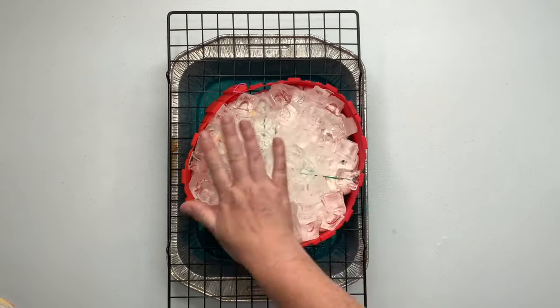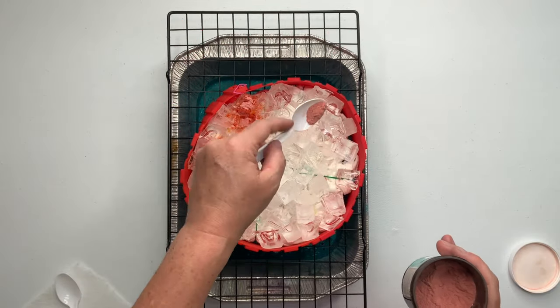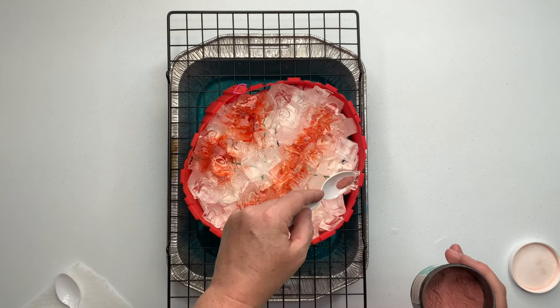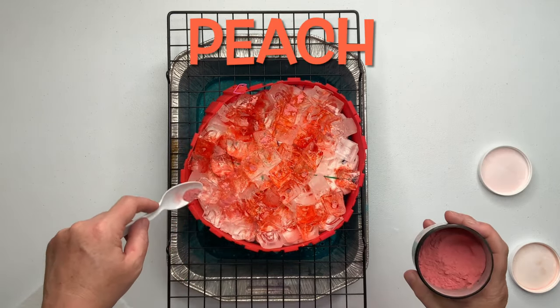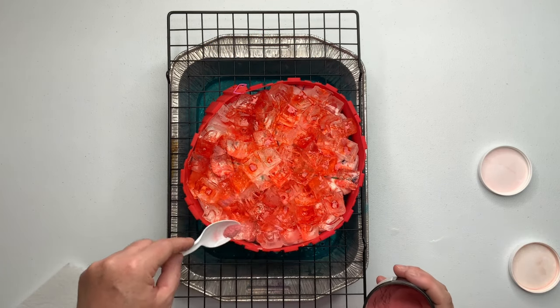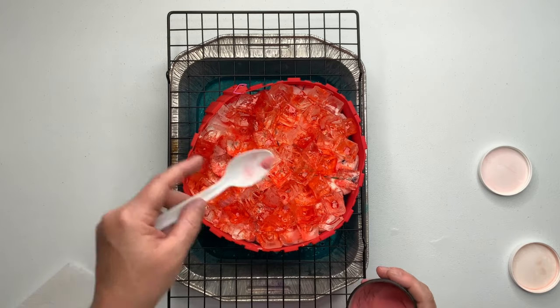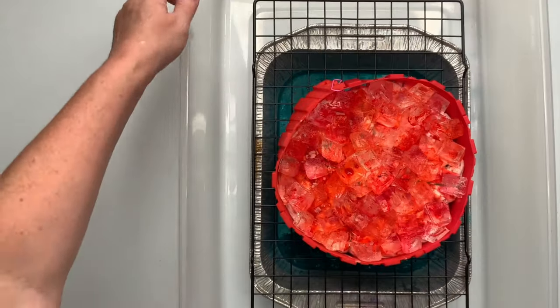I'm doing the dye over ice method. So when you're in the Facebook groups and you see D-O-I, that's what it means — dye over ice. I'm going to keep it really simple on this one. I love to play with the dye colors and I did something on this one that I haven't done in a very long time. I wasn't sure how it was going to turn out, but I'm excited to see.